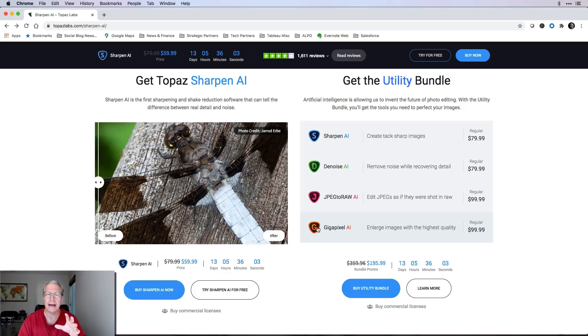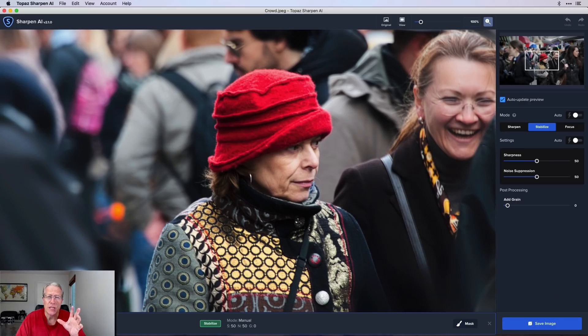I want to jump into Sharpen AI because now that I've been using this update, I thought it was really important to share this. I do a lot of handheld shots, a lot of street shots in lower light. And I don't do a lot of portraits, but this is really good for portraits. What I've found is that when I start zooming into photos I take handheld, they look good on the back of the camera, but when I zoom in, they're really not that sharp. Just to let you know, it works as a standalone or a plugin. I'm using it in standalone mode, but it'll plug into Topaz Studio as well as Lightroom and Photoshop.